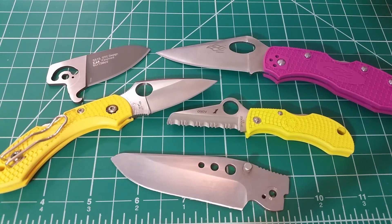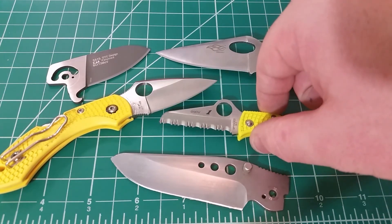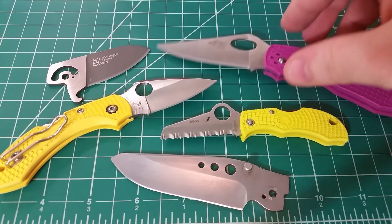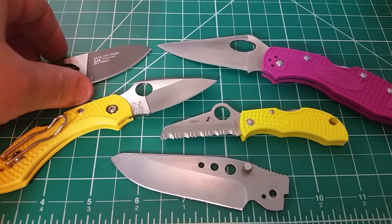Since I'm going to the beach, why not make it happen there? So we're going to have the Dragonfly, and also this Manbug, which I'm going to be EDC-ing a lot of the time because I really want to get some use on these serrations. The serrations on the H1 steel are fantastic, so I'm really excited to do that.